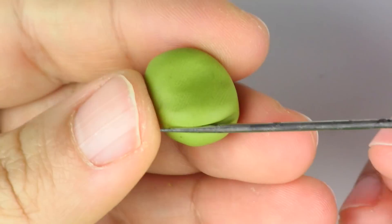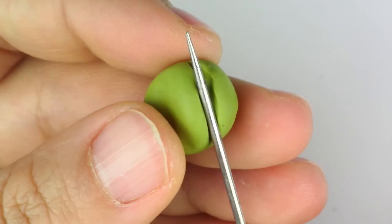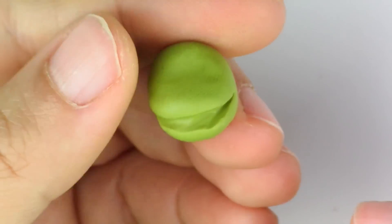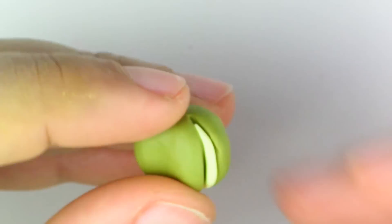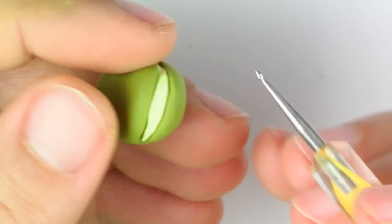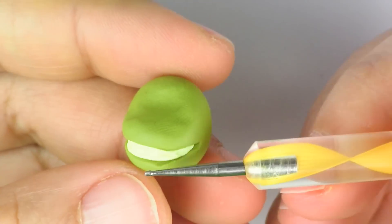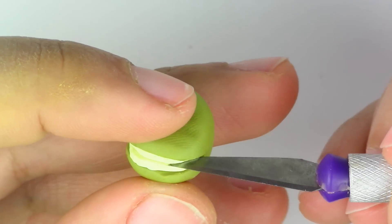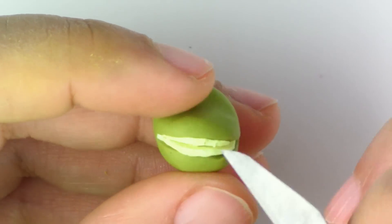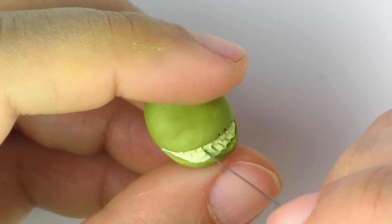Now take your pointy tool and make the outline for that creepy smile. Once you have that crevice, you're going to mix in some white with your yellow and make a thin snake out of it — just make sure the ends are slimmer. Then you're going to put it in the mouth and flatten it in with your rounded tool. Then you're going to make the designs: make a really deep indent in the middle, and then make the separation for the teeth.